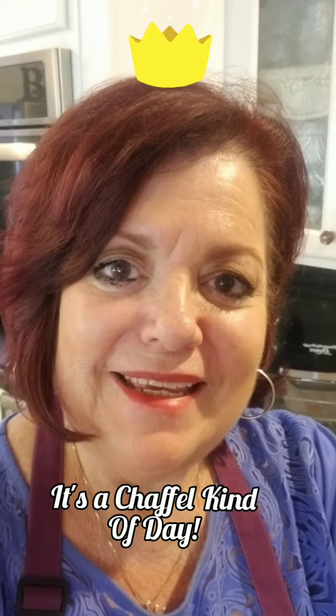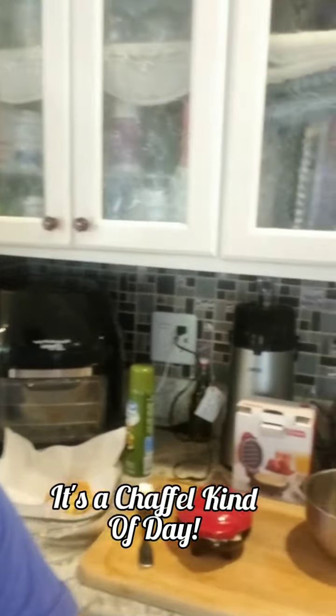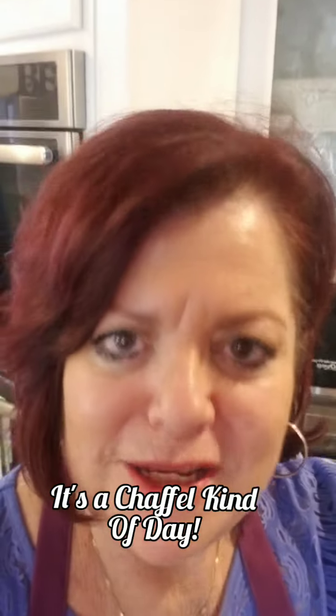Good afternoon, my lovelies. I haven't made these in a while, but I'm making some chaffles. They're awesome to use in place of bread. So satisfying.